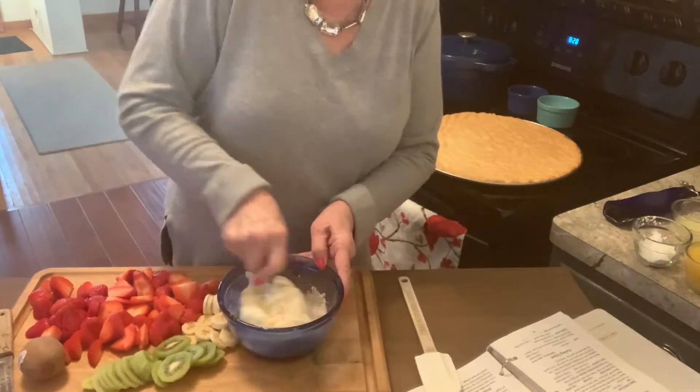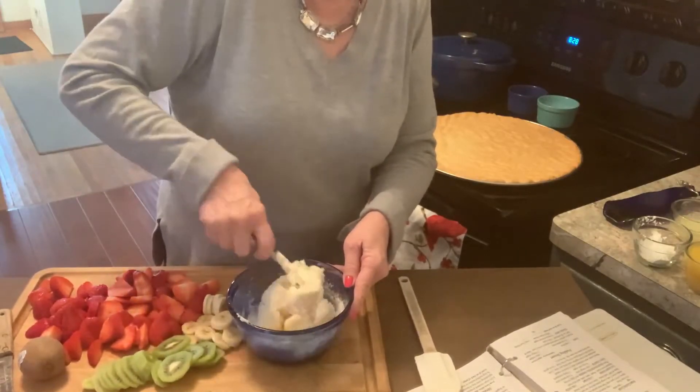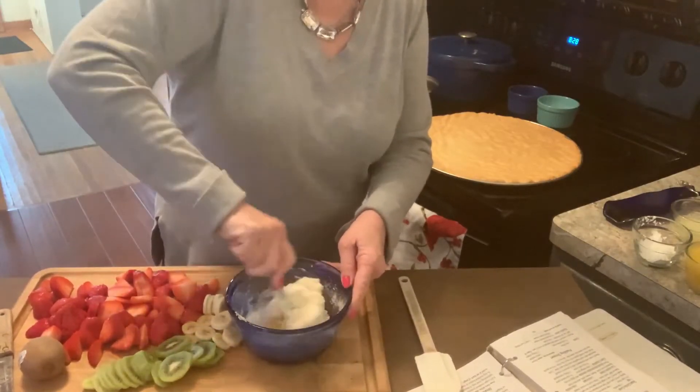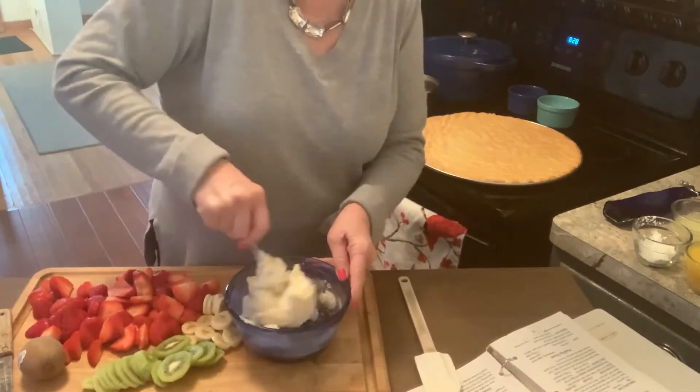We've almost got this all creamed. It takes a little bit of stirring around. I use a fork to cream it.